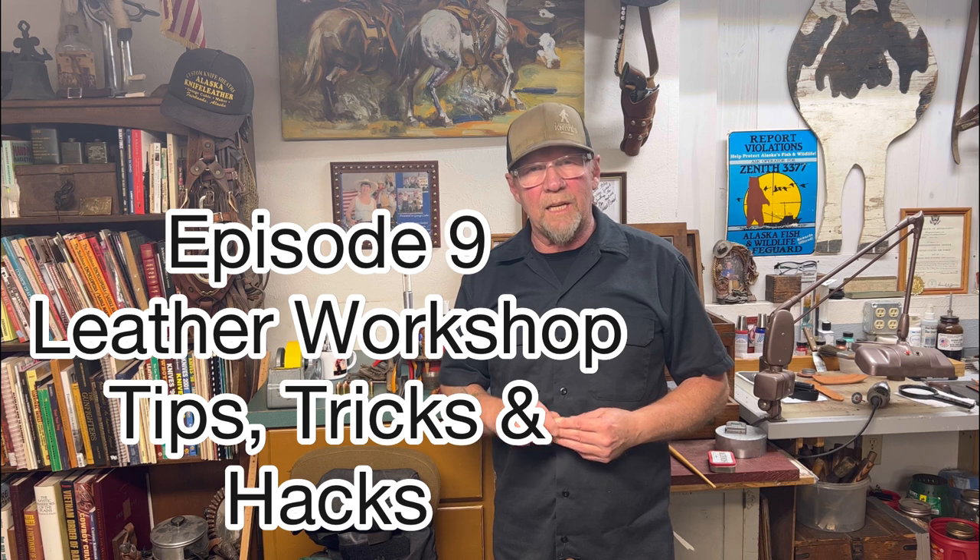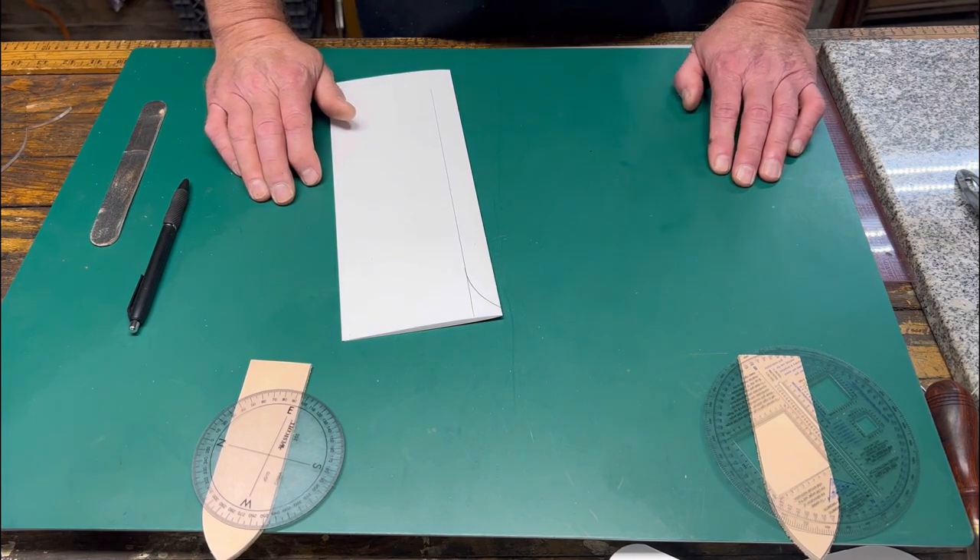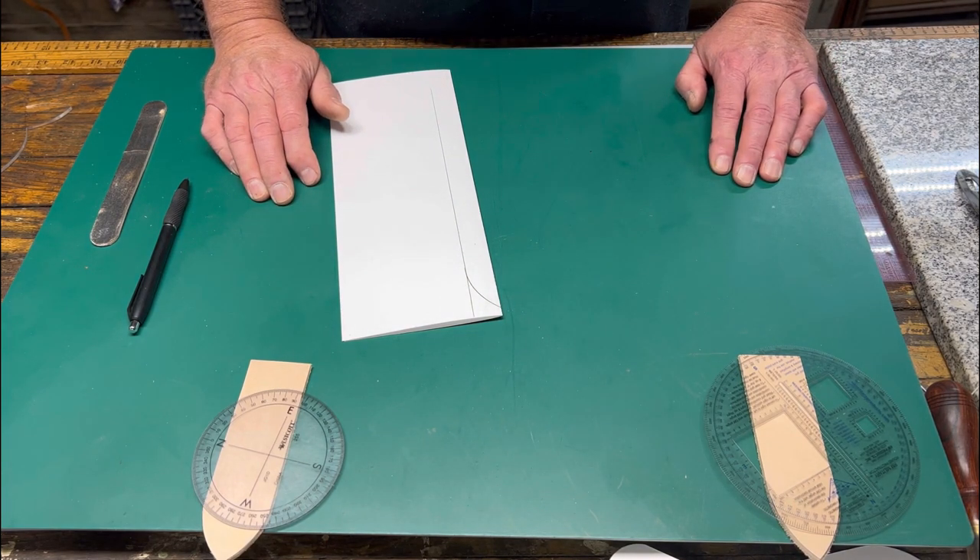Hello and welcome to episode 9 of my tips, tricks and techniques for the leather workshop. I'm going to try to do a bunch of them in a small amount of time for you. My name is George, welcome to the channel and let's get into it.